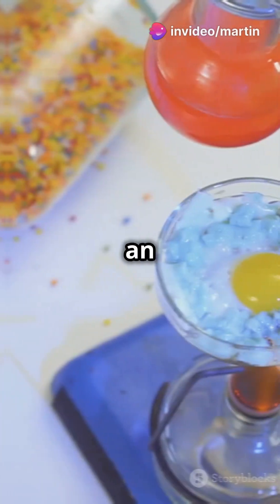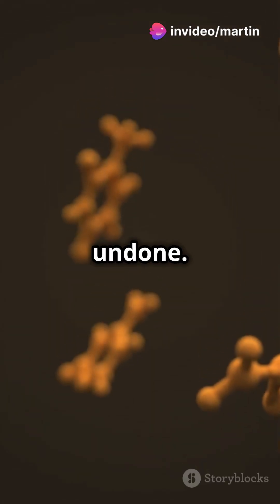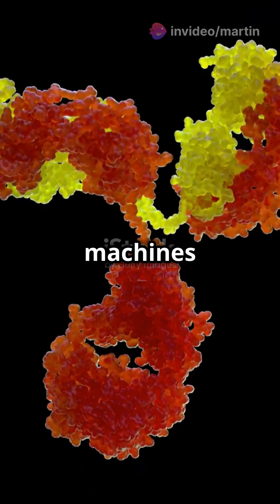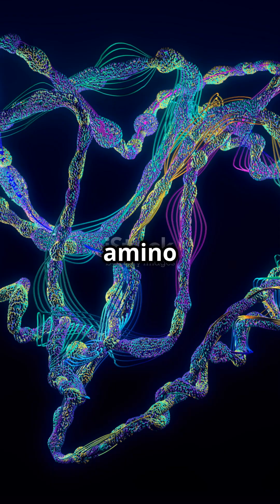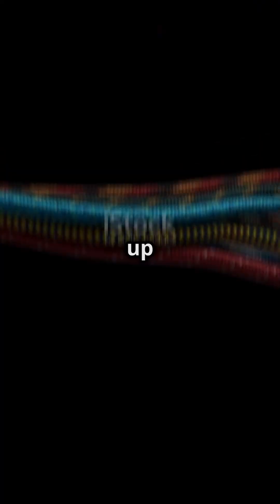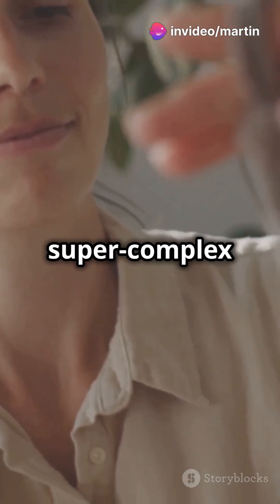When you cook food, especially something like an egg, you're actually changing the proteins inside it in a way that can't be undone. Proteins are like tiny machines or structures made up of long chains of smaller building blocks called amino acids. These chains are folded up into very specific shapes. Imagine a piece of string twisted and folded into a super complex knot.